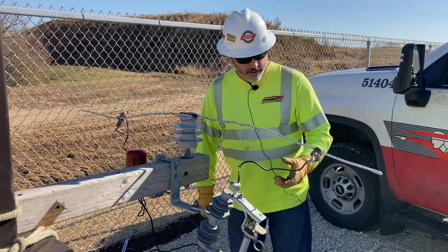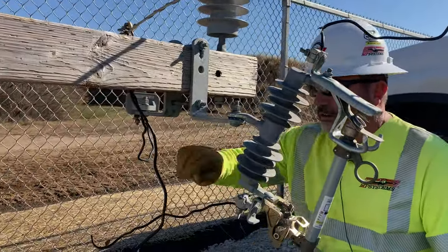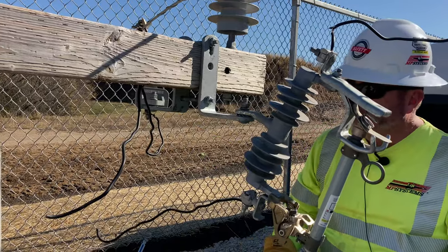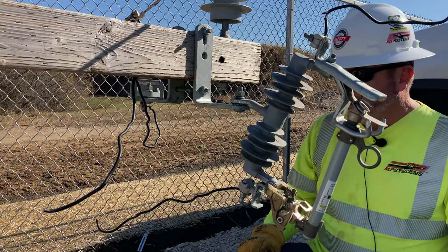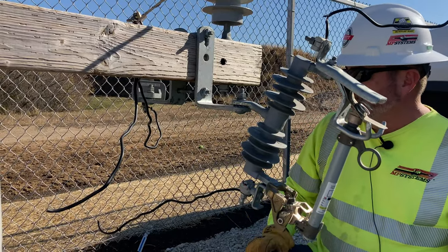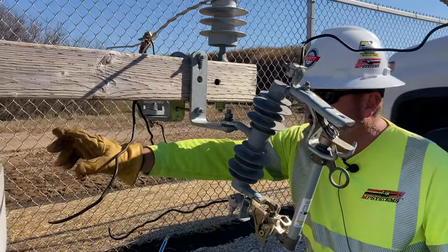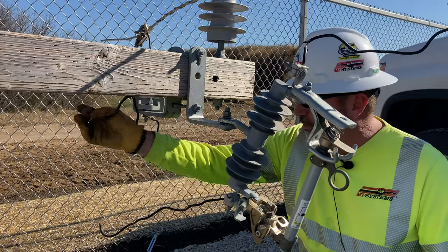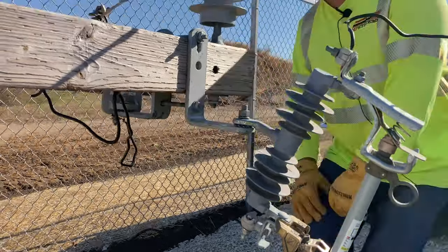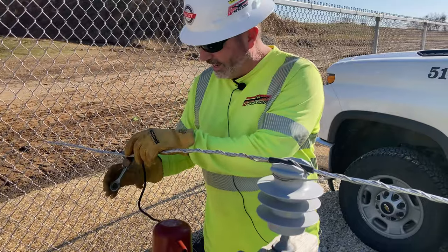Our biggest threat on this job are the grounds — these pesky grounds. We're going to be macking this cutout out, and before you do any work, you want to make sure you get your grounds cleared up. It's happened in the past — the one thing that gets guys in trouble is their grounds. We want to make sure we clear up our grounds: reach over by the pole ground, cut this ground free, and peel it way out of the way. If needed, take your ground right off that arrestor and get it out of there. You can also disconnect your lightning arrestor just to eliminate another hazard — the biggest thing is eliminate as many hazards as you possibly can.